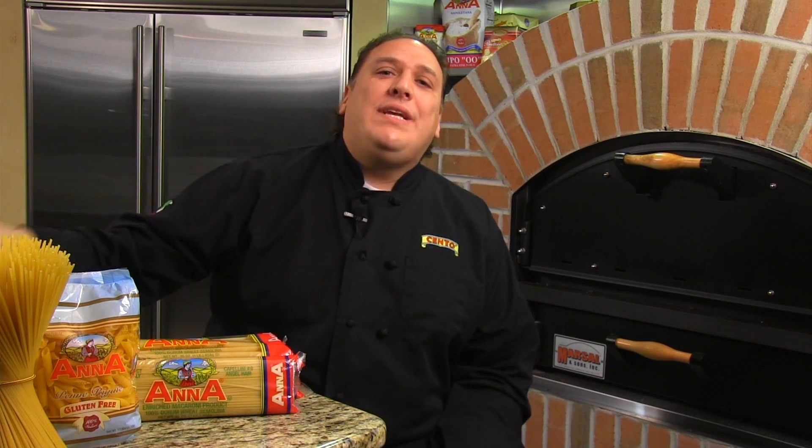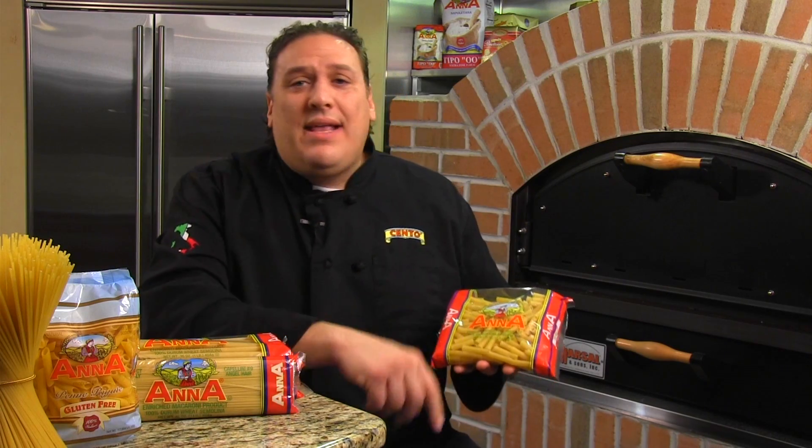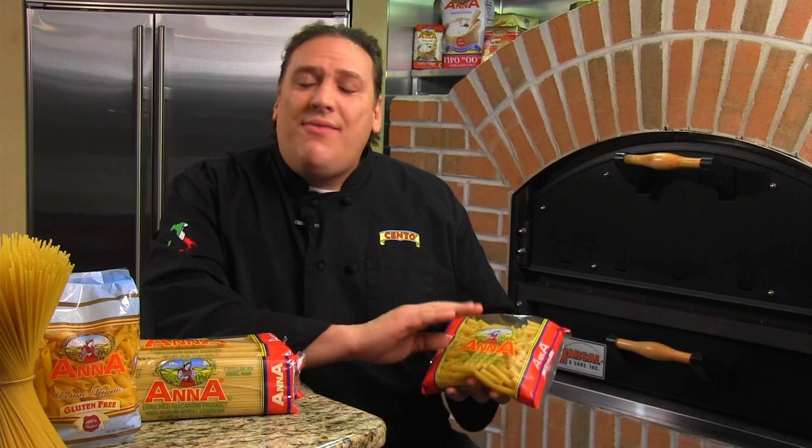But Nonna and Grandma always have the right idea too. Back then, the pastas were not all created equal — they used to be more starchy. So when you drained the pasta, it would stick together, and you'd run a little bit of water underneath to loosen it up. But when you start with a good Italian pasta, like our brand Anna, you'll have no problem at all.